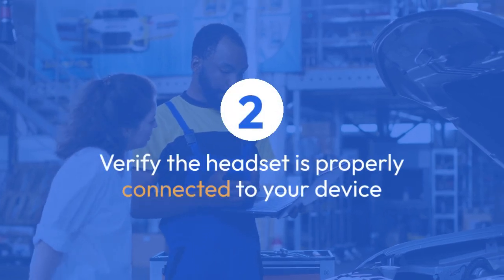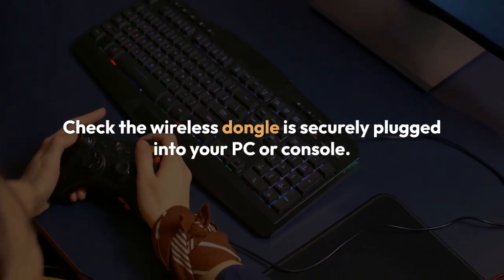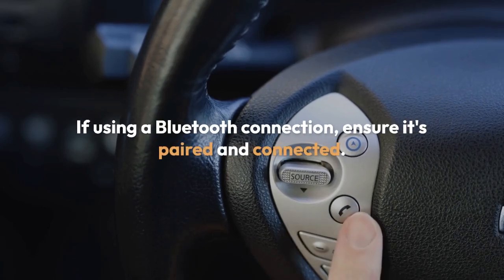Verify the headset is properly connected to your device. Check the wireless dongle is securely plugged into your PC or console. If using a Bluetooth connection, ensure it's paired and connected.